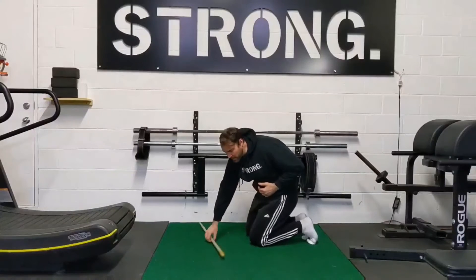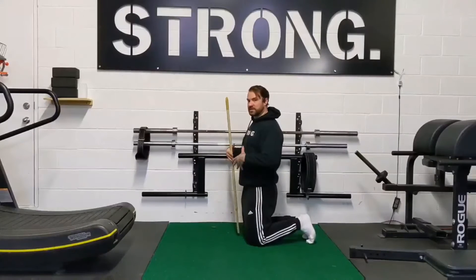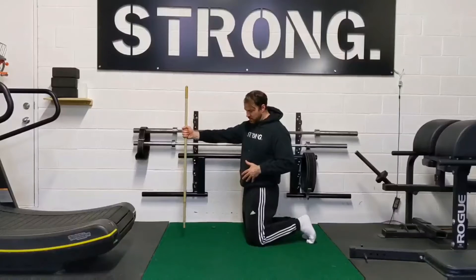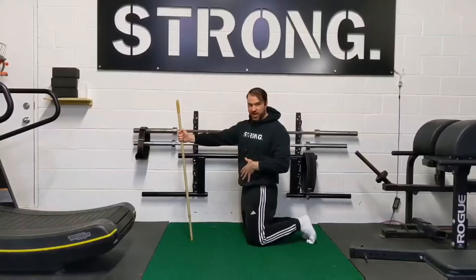What I like to think is get into a nice tall kneeling position like so, and imagine you have a dowel — which is a spear or sword — and you're trying to stab through the scales of a dragon.